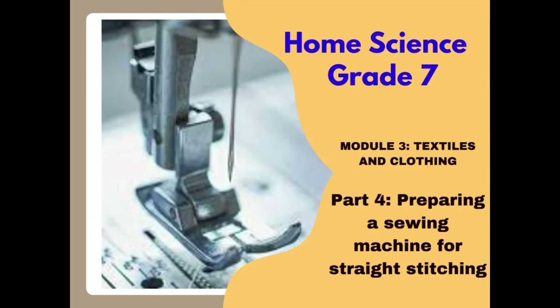Hello and welcome to a continuation of our previous lesson on the sewing machine. In this video we'll look at how to prepare the sewing machine for straight stitching, how to wind a bobbin, how to insert a bobbin in a bobbin case, how to place a bobbin case into the sewing machine shuttle, how to insert or remove a needle, the top threading of the machine, and lastly we'll test the machine to ensure that stitches and tension are just right.